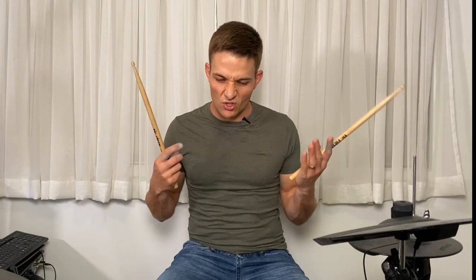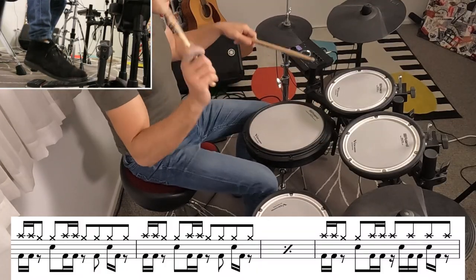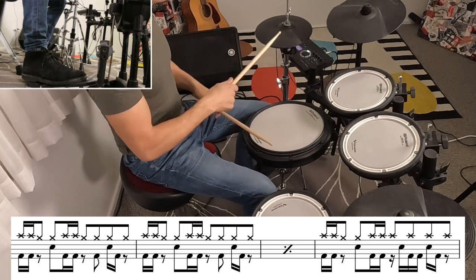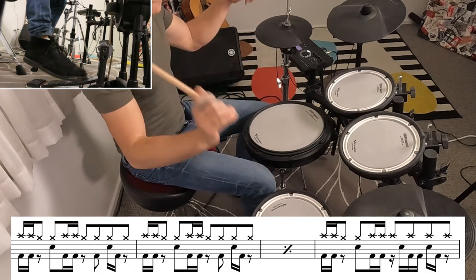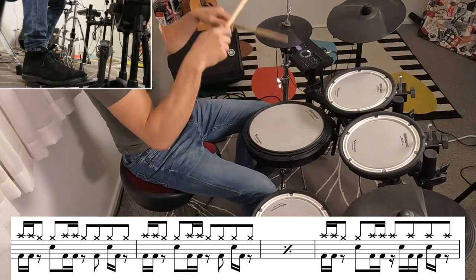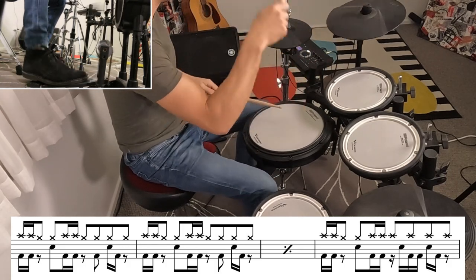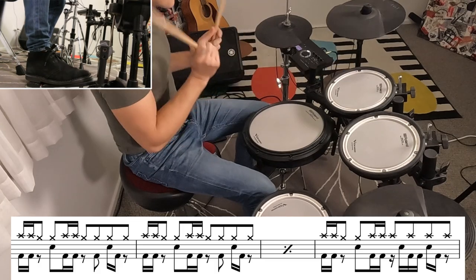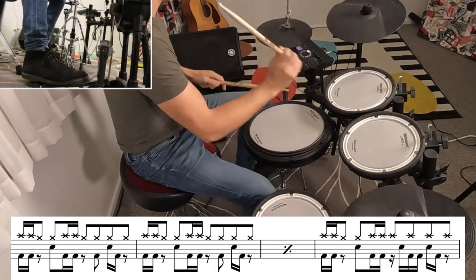Alright, that brings us to the next part of the bridge with a super heavy guitar riff. The kick drums are going to lock in as tight as possible with that guitar riff, and we're going to play crashes over the top as well. Here's what it sounds like to flow. Play that exact same pattern for another four bars, and then we're going to lose the crash cymbal accents and just play the same beat underneath with the crash cymbal riding over the top.